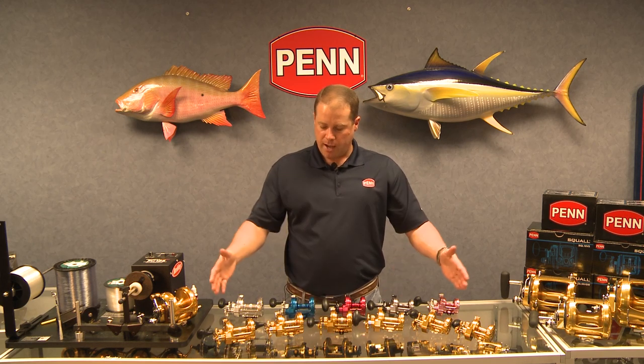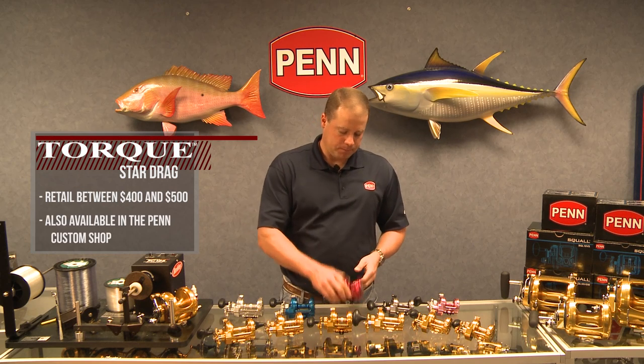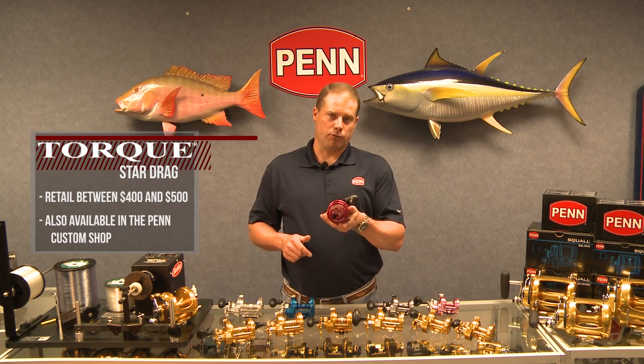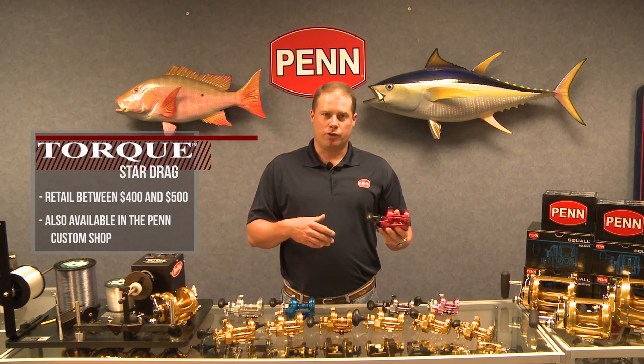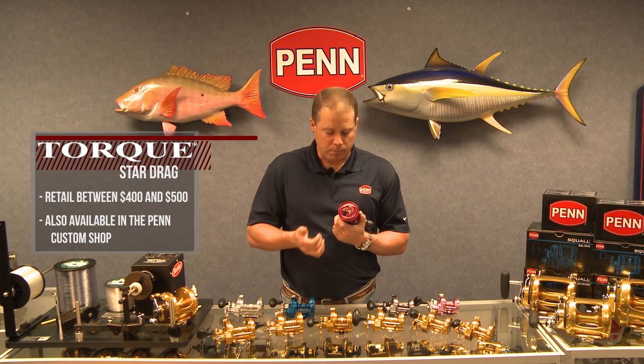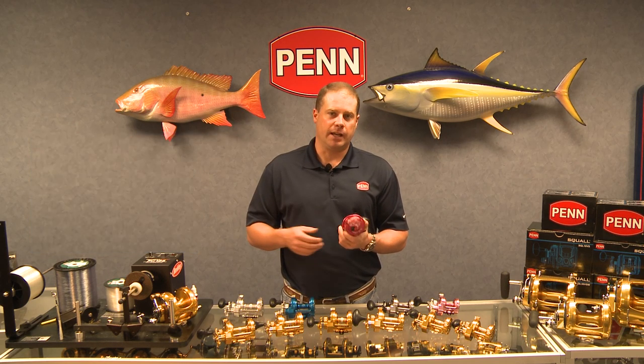The Torx Star Drag range is available in gold, made in the USA, and ranges between four and five hundred dollars retail. We also offer them in the custom shop — here I've got a red 25N, but we can also do silver, blue, gun smoke, pink, black, and gold. We can engrave on the side plate: boat name, port of call, or different fish. We have over a dozen fish available in the custom shop.